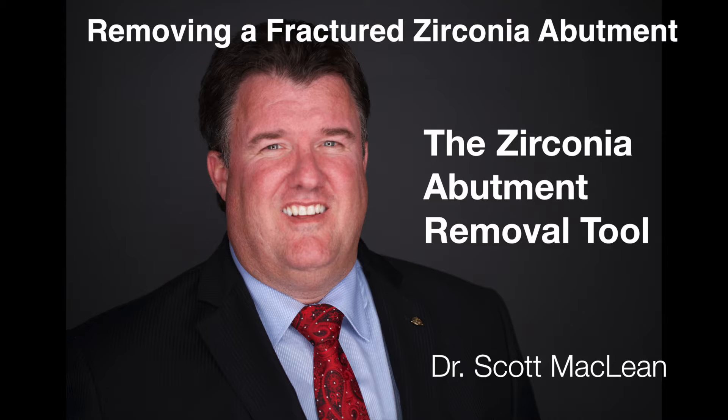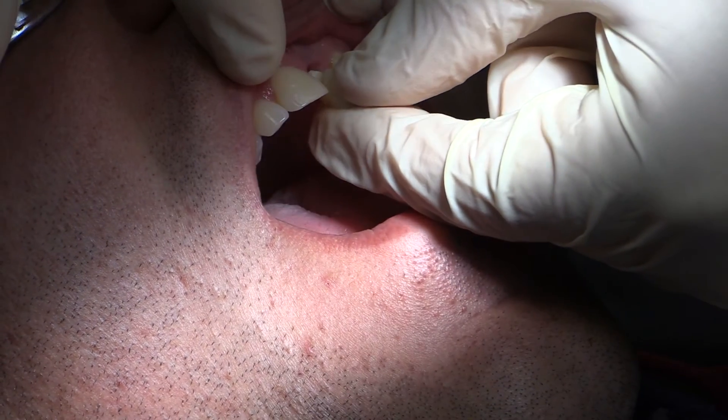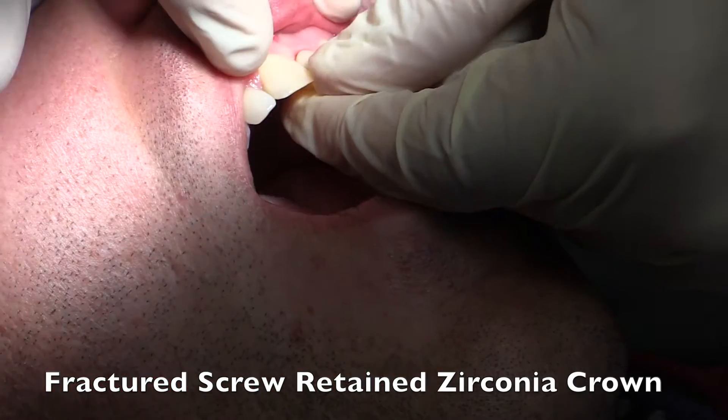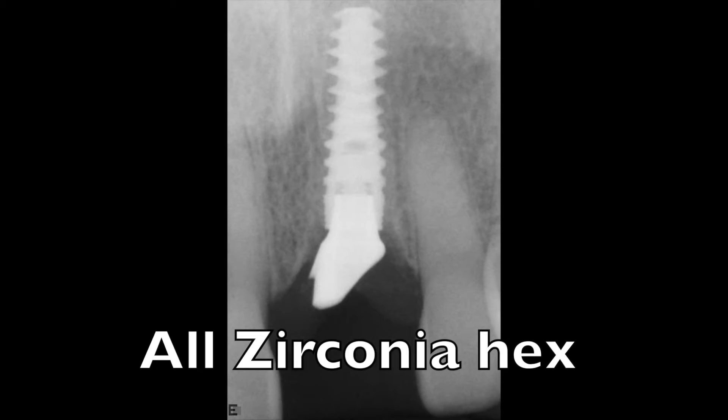The patient presented to my office on an emergency basis, referred from another doctor, with this fractured abutment assembly. This usually happens because the abutment is not fully seated when it's tightened down, and you can have some lateral pressure on the hex. Then the hex gets fractured inside of the implant.